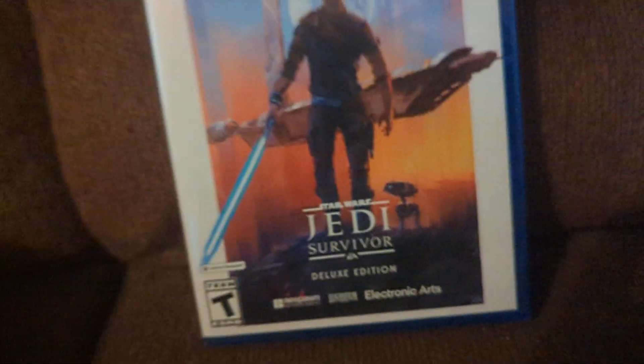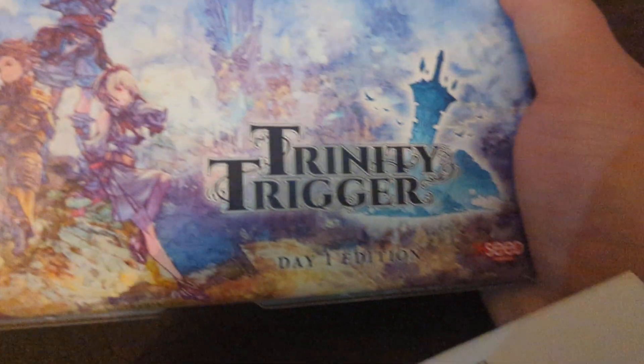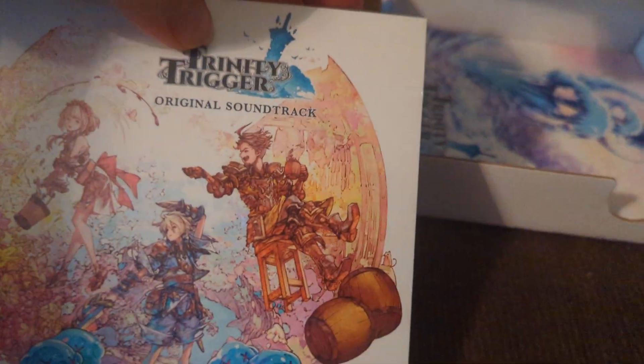In Nightwalk we have an unboxing of Star Wars Jedi Survivor and also Trinagin Trigger Day 1 Edition. This one I already kind of opened up so it would be a lot easier. You have the game right here, and then you have the CDs to the soundtrack, and then you have the artwork down there. That's all that comes in this box right here.